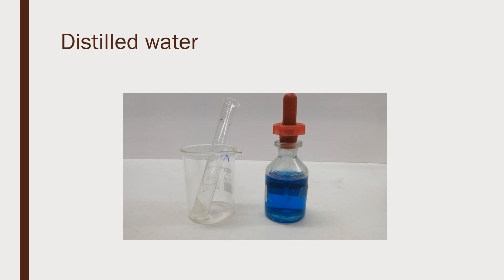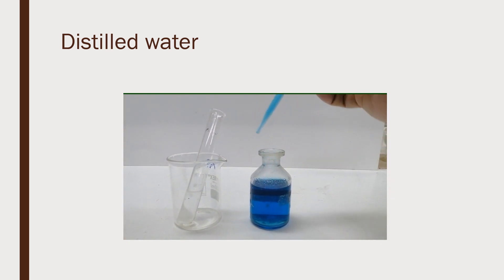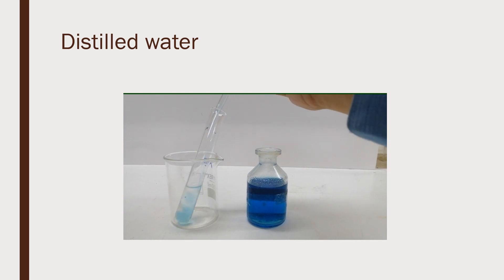Let us first use distilled water as the test sample. We add the same volume of Benedict's solution into the distilled water. The distilled water turns blue.